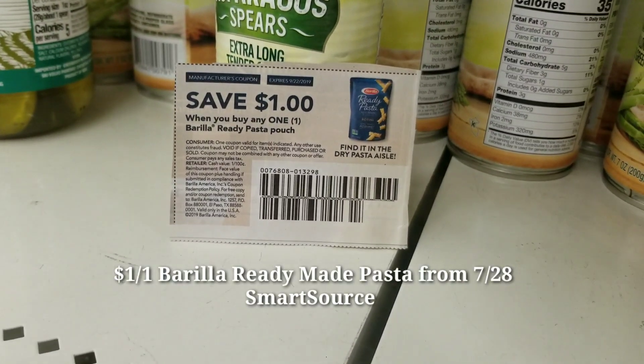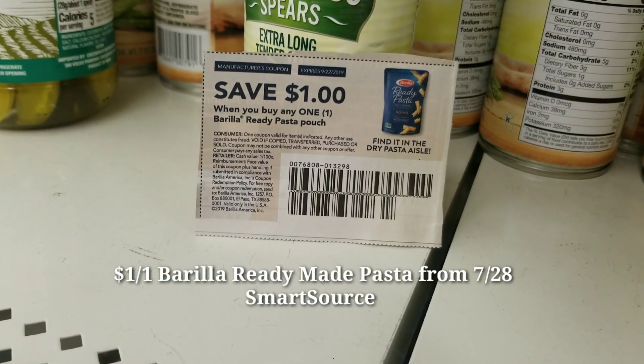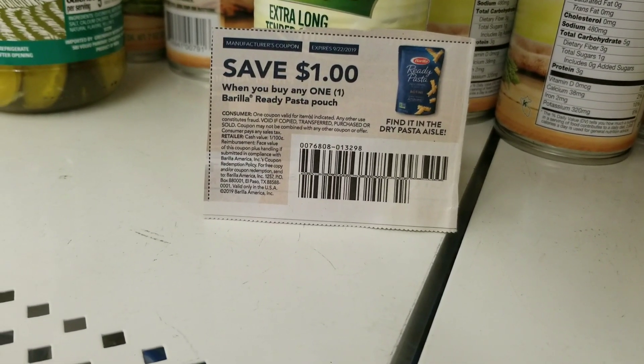One of my subscribers found an awesome new item at the Dollar Tree that makes it absolutely free. You guys have to check your Dollar Tree and see if they have this item. So this Barella ready-made pasta — this has been out for a while. We have dollar-off coupons for it. She found them at her Dollar Tree and made them absolutely free. This Barella coupon comes from the 7/28 Smart Source and expires September 22nd.